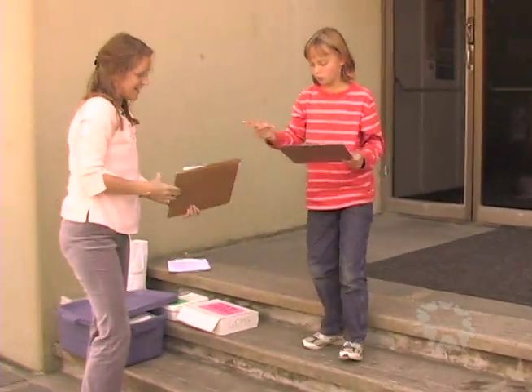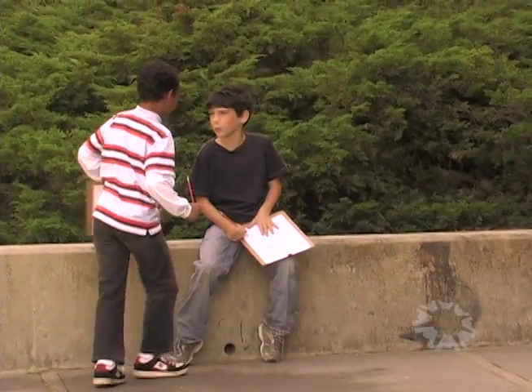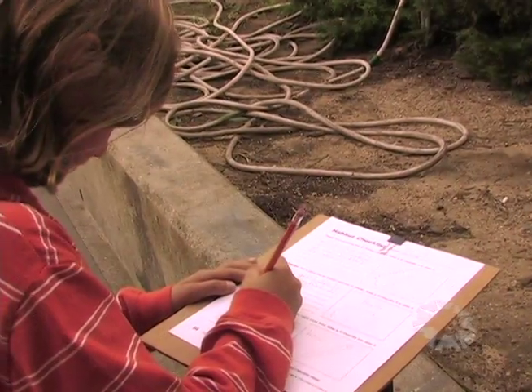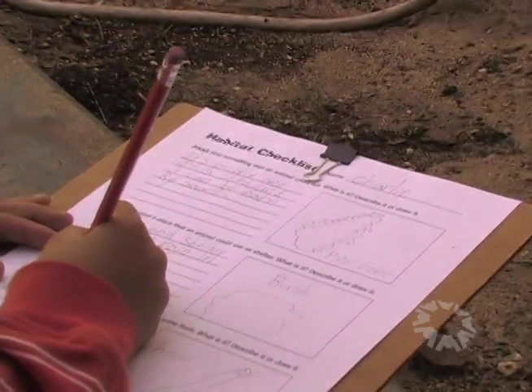You start by letting the children explore an area outside and search for things they think an animal might use for food, water, or shelter. They use the habitat checklist to keep track of what they find, writing descriptions or making small drawings of their discoveries.